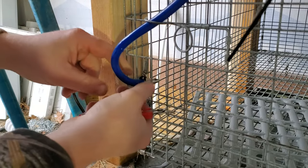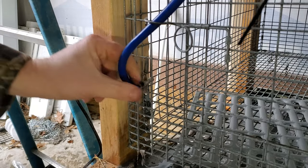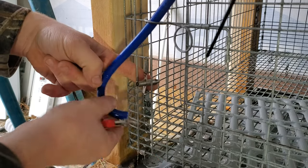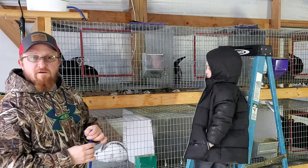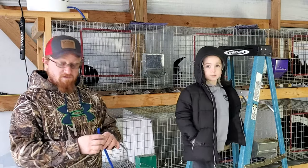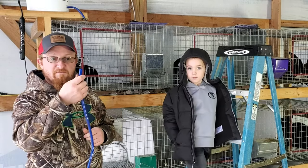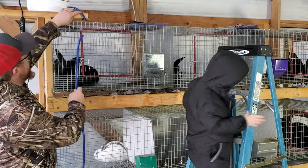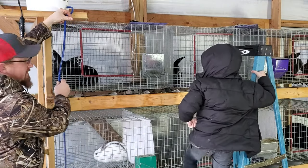I always zip tie my hoses onto these water nipples just to make sure they don't end up falling off and causing a water leak. Now that we've got that old system removed, we're going to reuse as much of it as we can just to save on the cost of having to buy new pipe and everything.